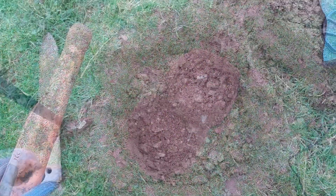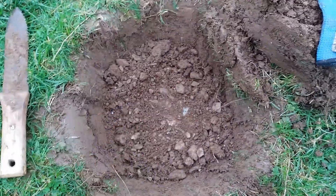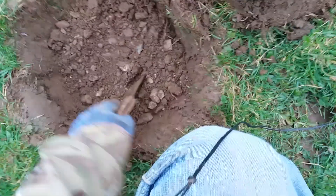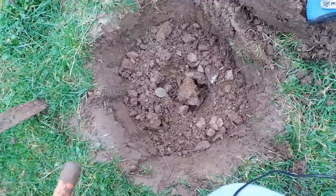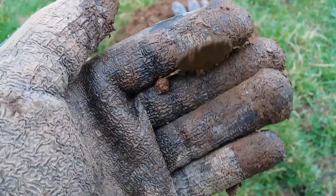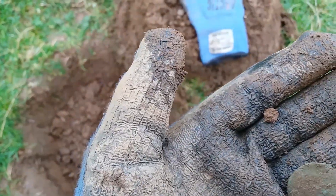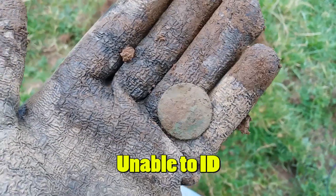This one was quite jumpy, from 60s to 90s, and when I popped the plug it was in the 90s. Half of me said iron, but it looks like it's in a clump. Looks like a coin — yeah, looks like a coin. That'll do me. It ran quite high at 90s, only maybe five inches deep. Cool, on to the next.